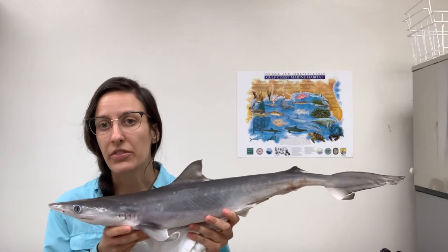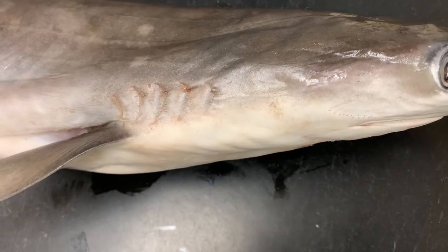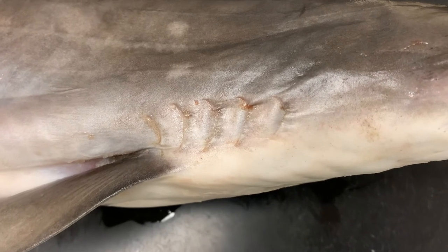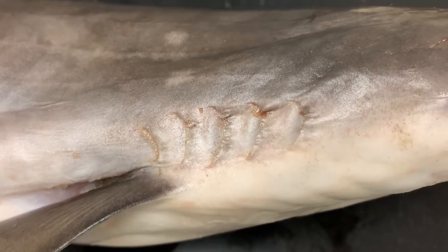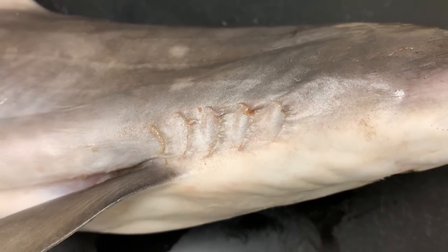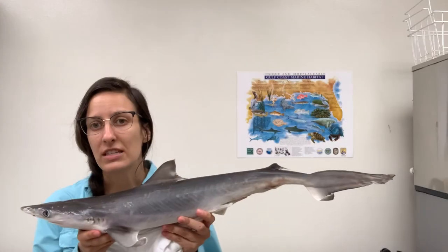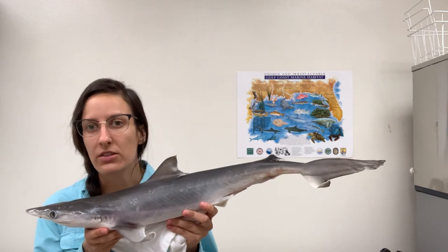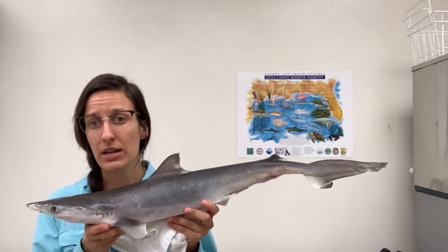Now let's talk about gills. Bony fish and sharks both have gills to help them breathe underwater, but bony fish have an operculum that covers their gills, whereas sharks have gill slits. As the shark moves through the water, water enters its mouth and comes into contact with blood vessels in the gills, where oxygen gets transported into the shark's body to help it breathe underwater.